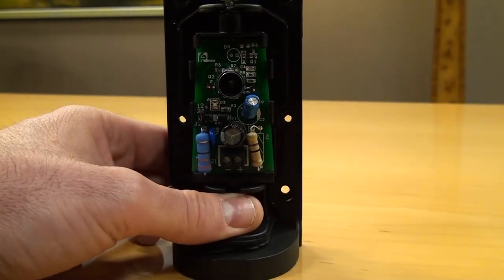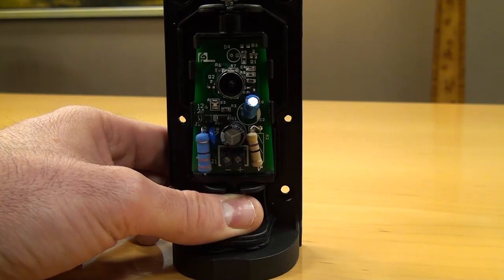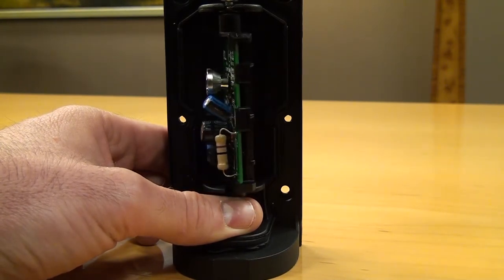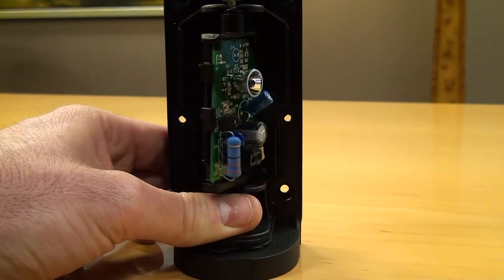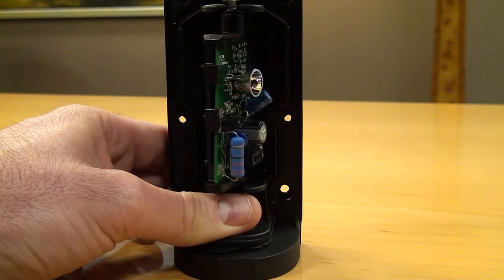We can do that simply with a screwdriver, and the screw here at the top will rotate the photo eye in the direction that we need to move it in order to align.